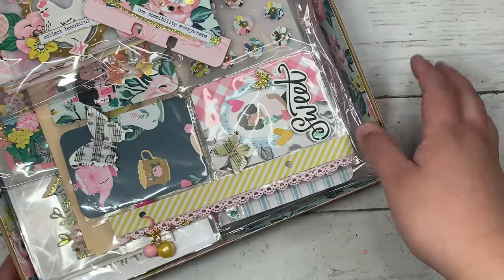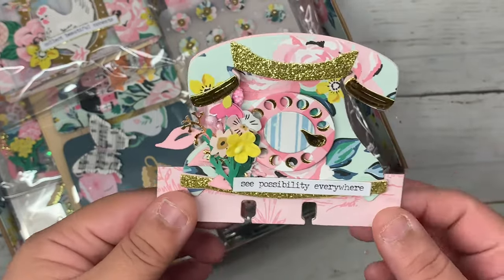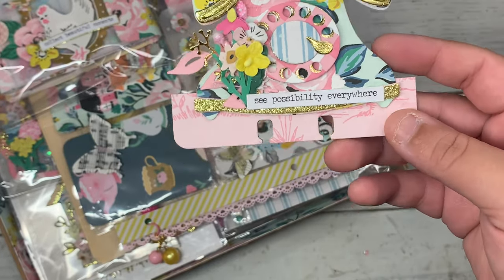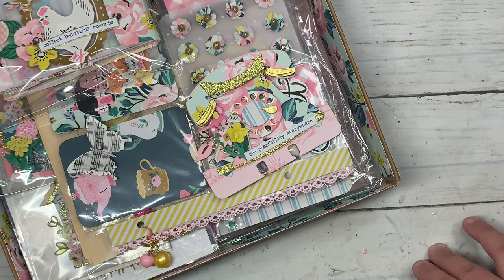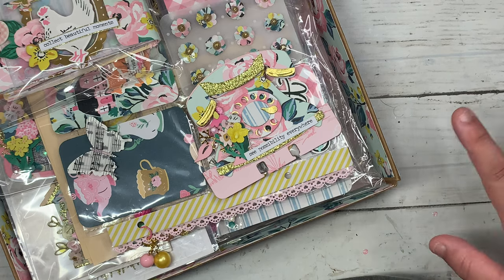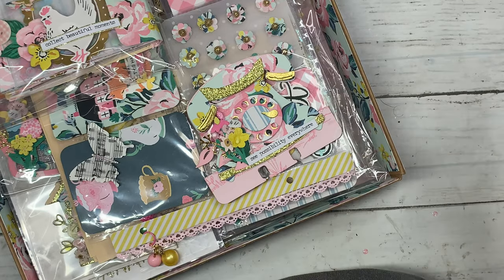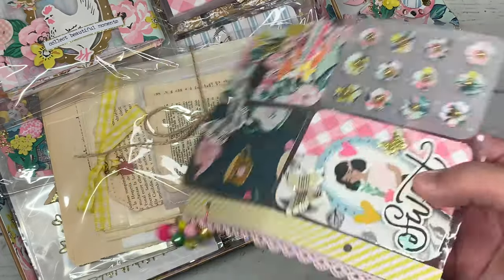So the first thing I made her was a memory dex telephone — it was my first time making one and I've been wanting to do it. This is an AliExpress die I got a while back. I had to turn on my little mini fan — it's so hot here in California, like 105 degrees, and I'm melting. I seriously hate summer; I cannot wait for fall. Sorry for the noise but it's so hot, and with these lights it makes it even hotter.